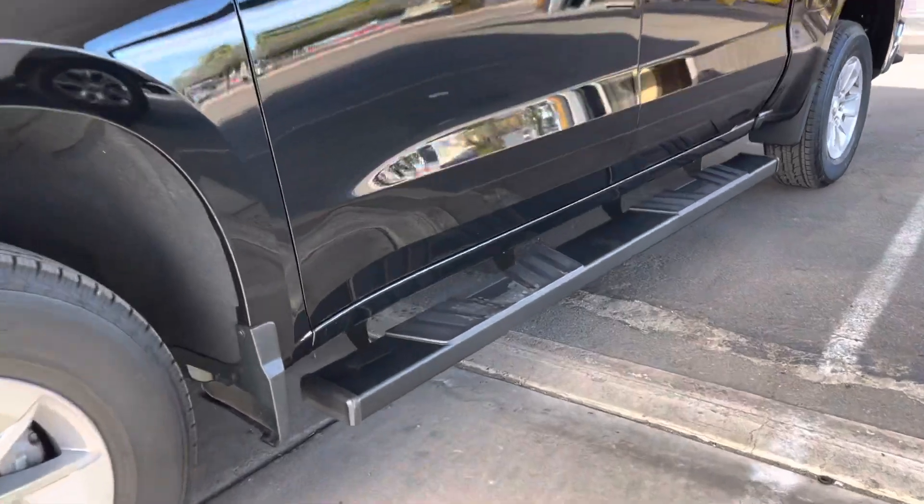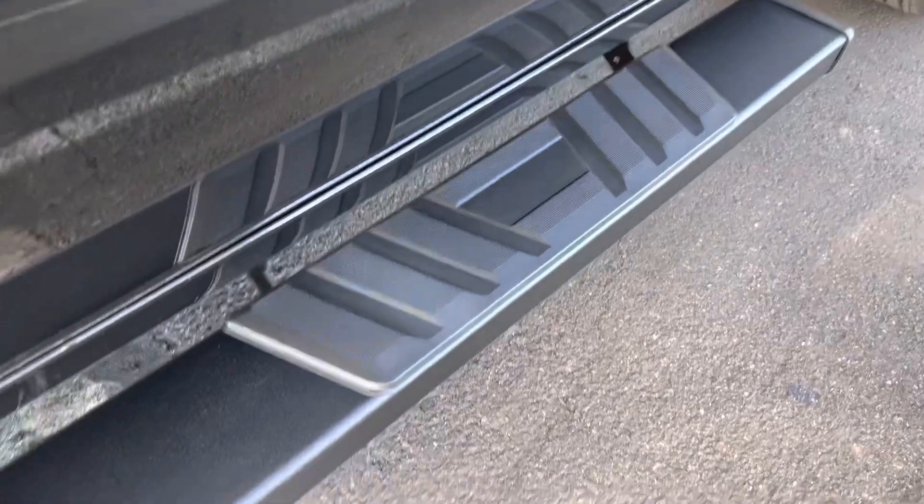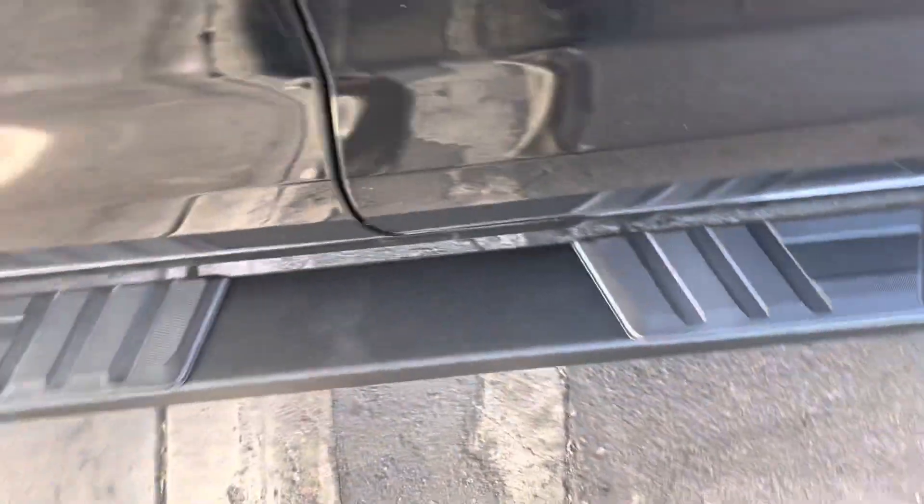Six inch wide custom mounting brackets, no drilling required, with a textured matte black finish. Easy entry inside the truck.